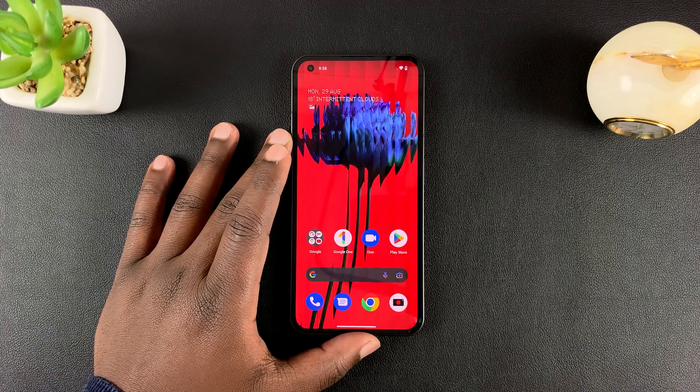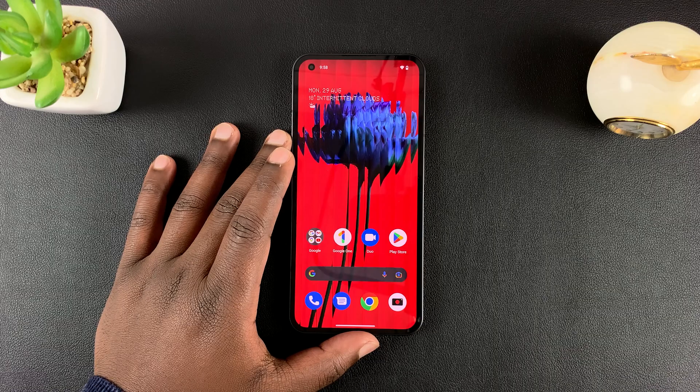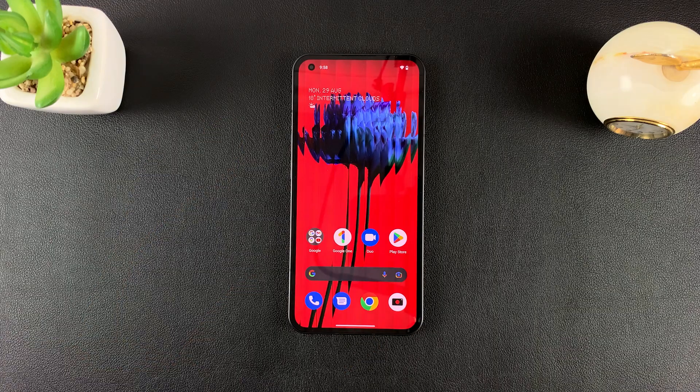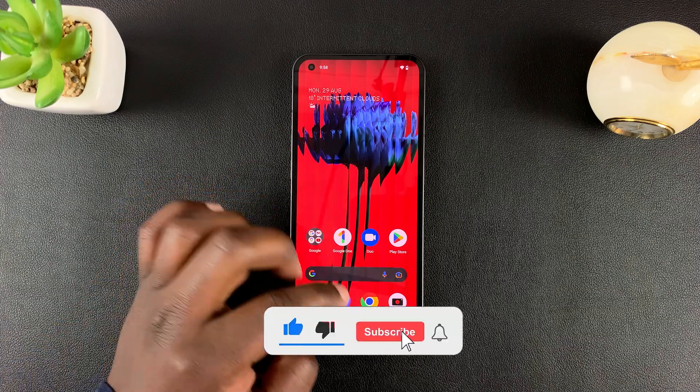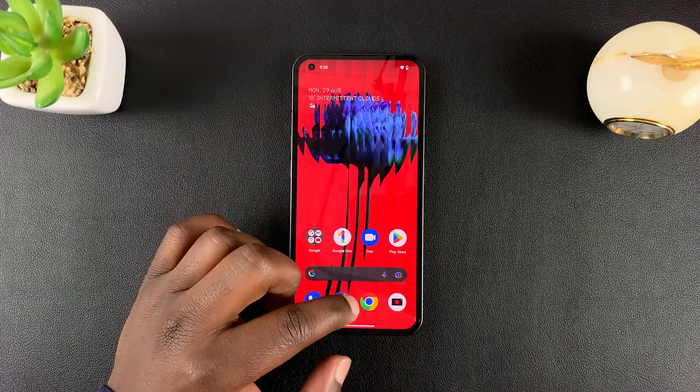This is the Nothing Phone. In today's tech tip, I'll be showing you how to close background running apps on this phone. In order to save battery and memory, you need to close background apps that you're not using.